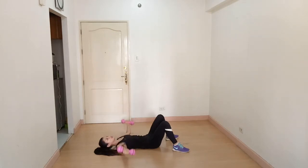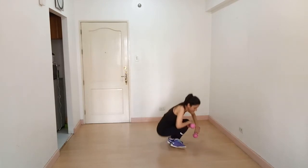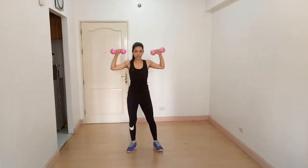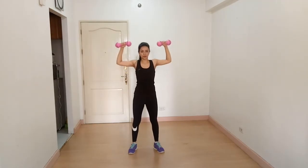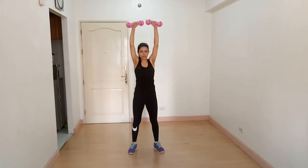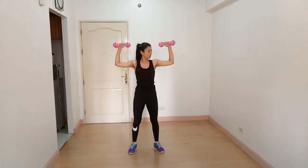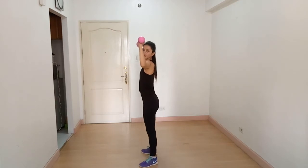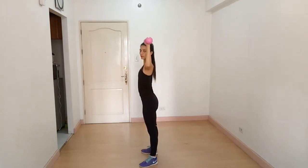Your dumbbells should be above your chest, not above your head. Our next exercise is overhead press. Stand straight, chest out, keep your core tight. Your arms at a 90-degree angle, then squeeze all the way up, breathe out, and breathe in. Keep your arms slightly in front of your body, then press up, breathe out, and lower down, breathe in.